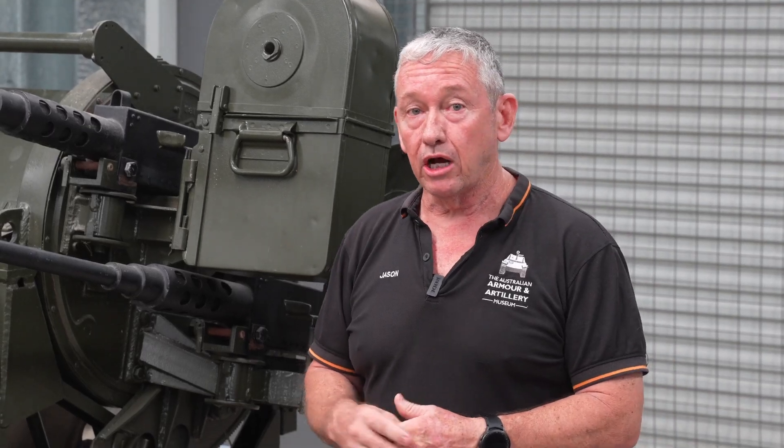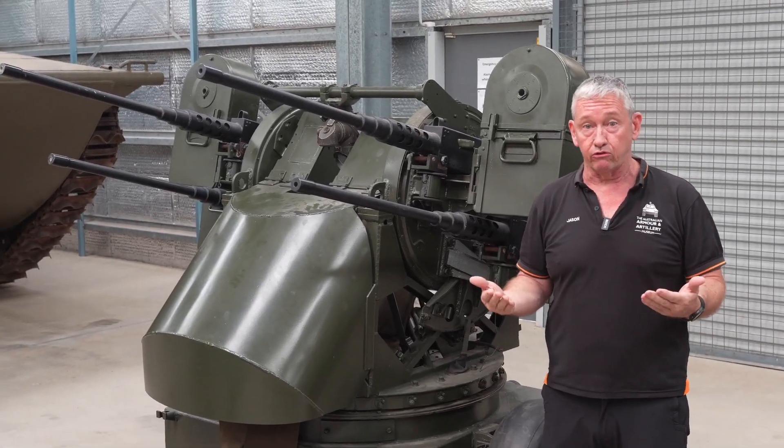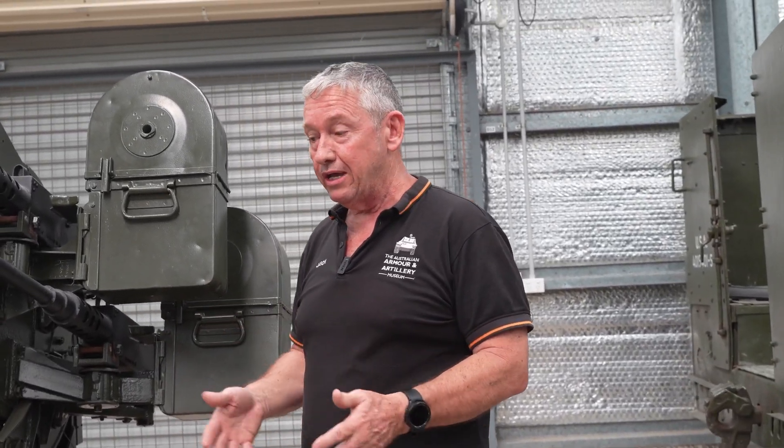In this quad configuration, they were used as an anti-aircraft gun, but it could also be used against ground targets. The M20 trailer was introduced right at the end of World War II, and it is a towed platform — you can tow it with Jeeps or M16 half-tracks.